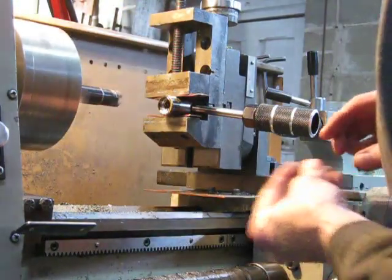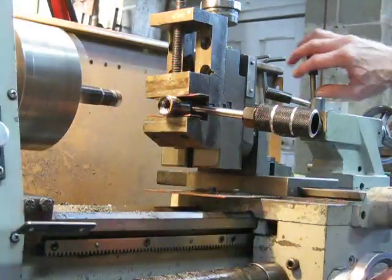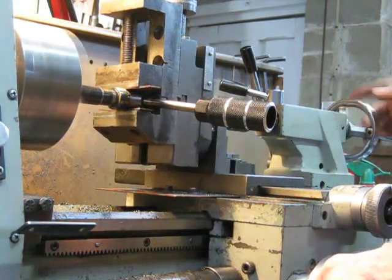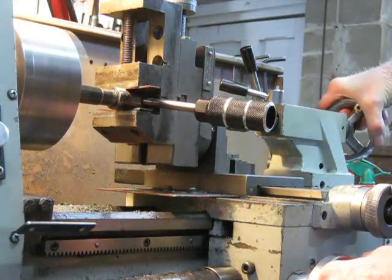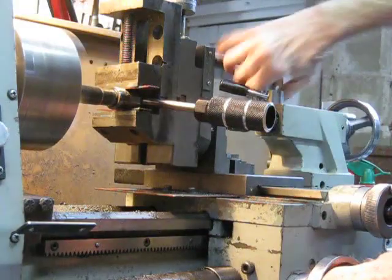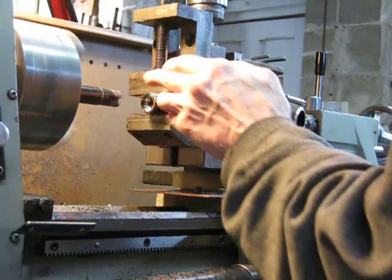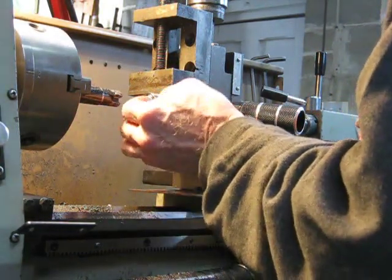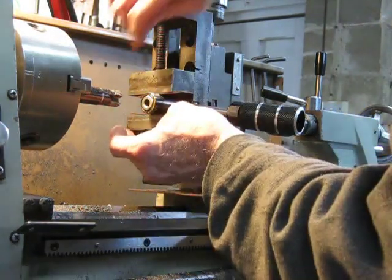Well, that doesn't look too fancy — a little bit more. I'm going to be facing off this side. It doesn't matter if the depth is slightly more than I need, just a tad.